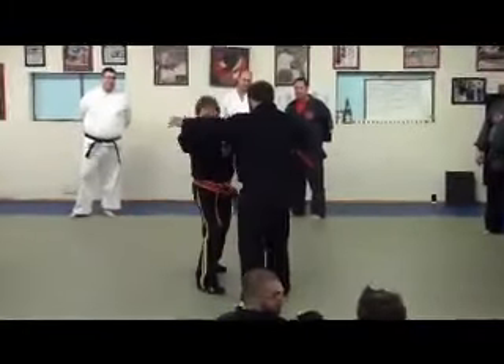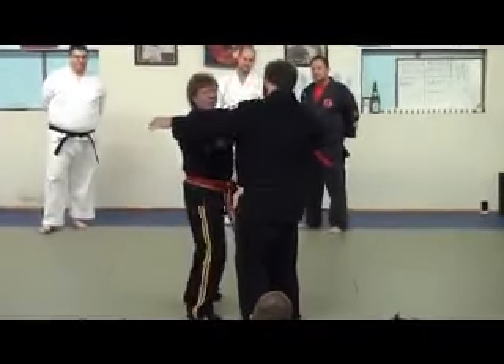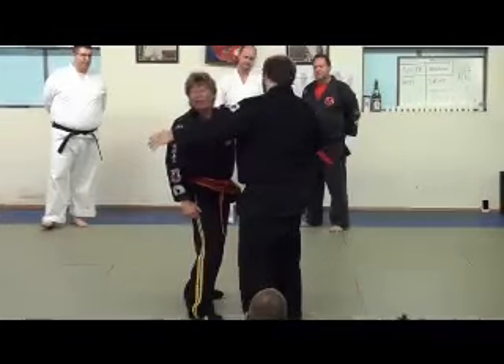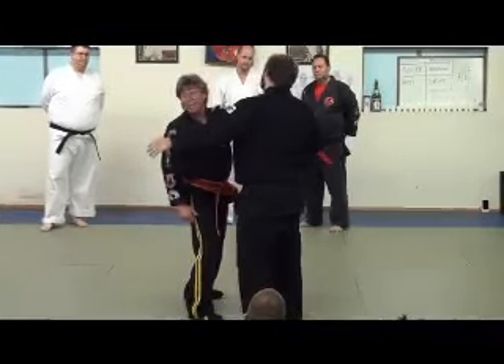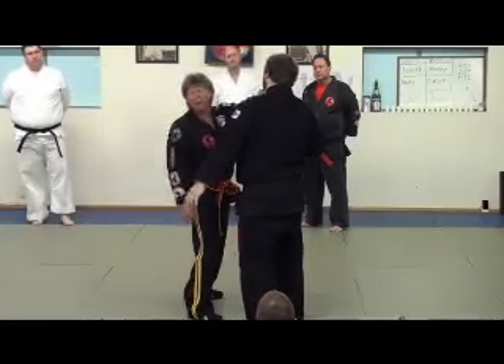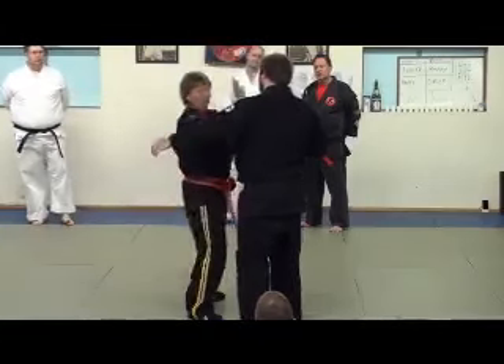Then he comes in with a right grab — one, two. Then you go three. Three is stomach five. Or you can go up to nine, ten. That's kind of dangerous — you have stomach nine, ten. But stomach five is a lot more easier. But you contour.